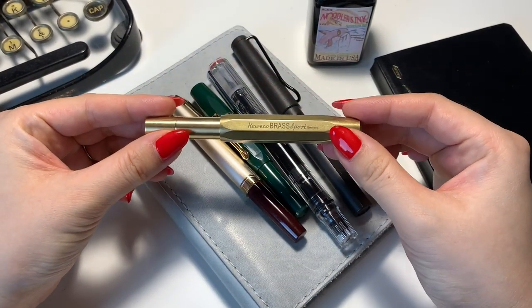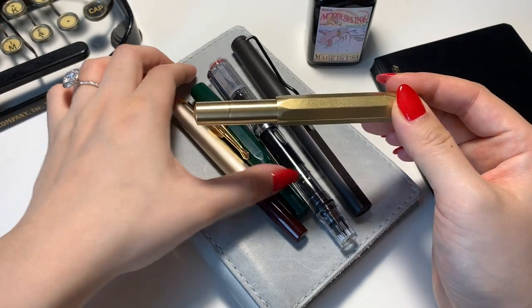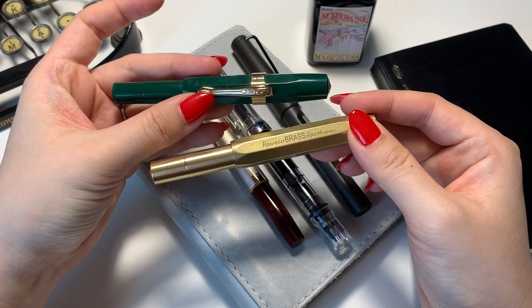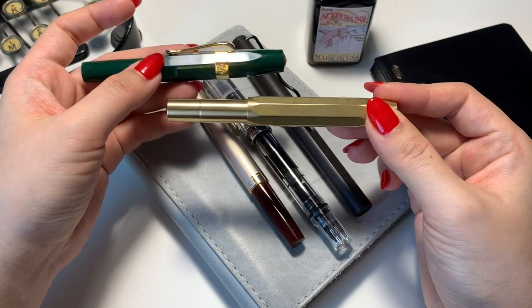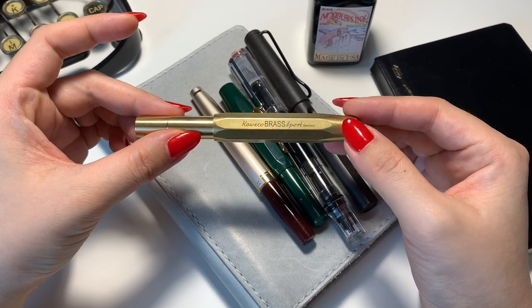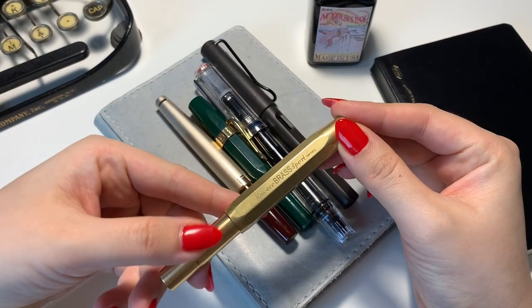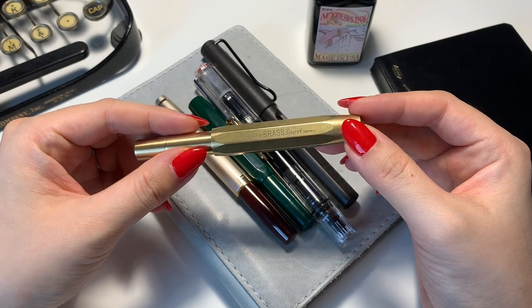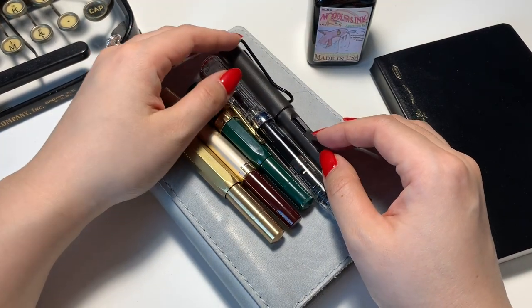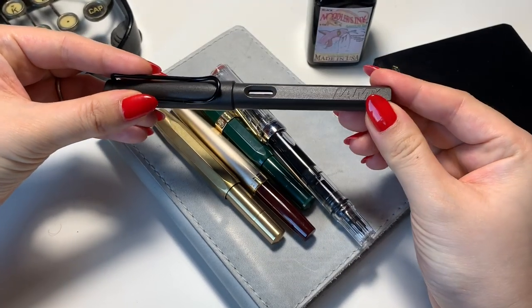The first one I purchased was the Kaweco Brass Sport, and this is made in Germany. It's the same pen you see all over Instagram and YouTube, just made with a different material. I purchased this one first because I thought it was going to be the only fountain pen I'd have — I was so wrong. I bought this in extra fine. All of my pens are in extra fine because I write really small and I need that extra fine nib.